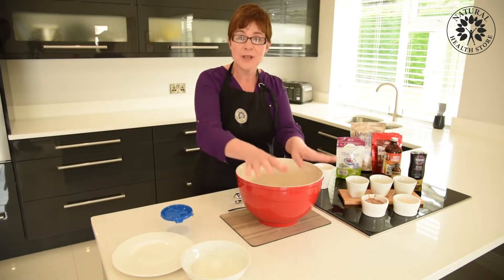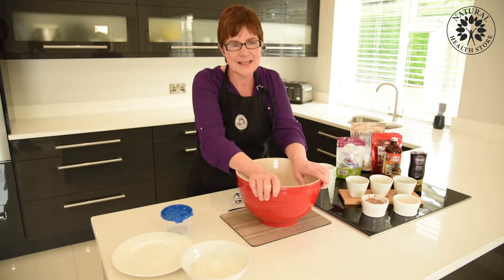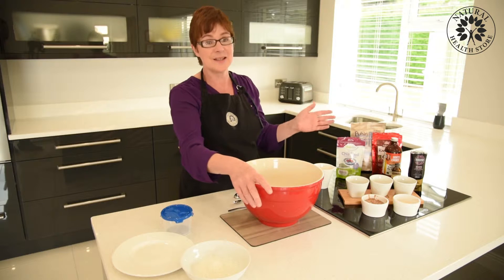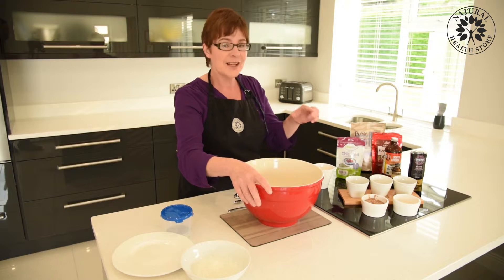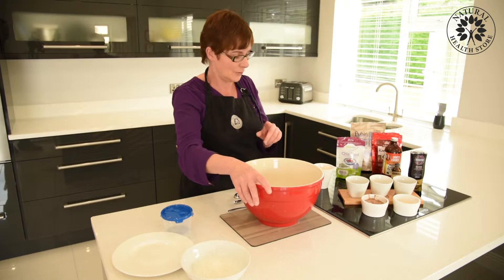We're going to make some protein balls. These are a recipe that you'll be able to make at home — very, very easy to make. What I love about them is that they're all natural ingredients and easy to find in the shops, but the point is that you know exactly what's going into your protein balls — you know every single ingredient.